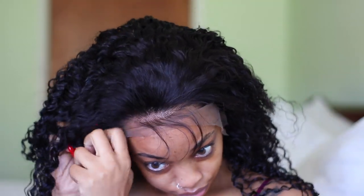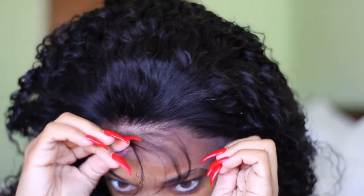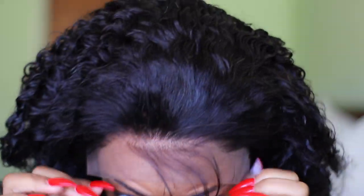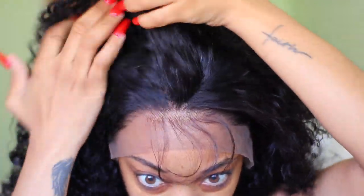It's a pre-plucked wig and I'm just putting it on to see how it looks straight out of the package, and I was pleasantly surprised — it looked really nice. The front was already pre-plucked and it had baby hairs, so the knots weren't really big. I was happy about that because, as per usual, I won't be bleaching it; I'll just be concealing the knots.